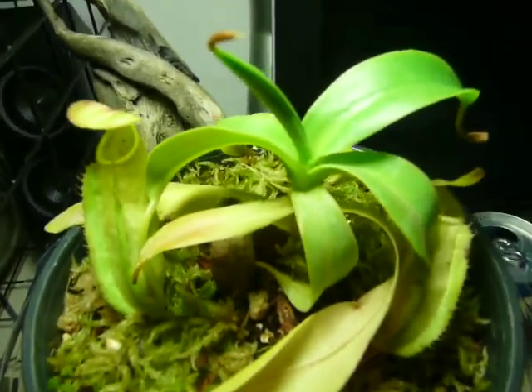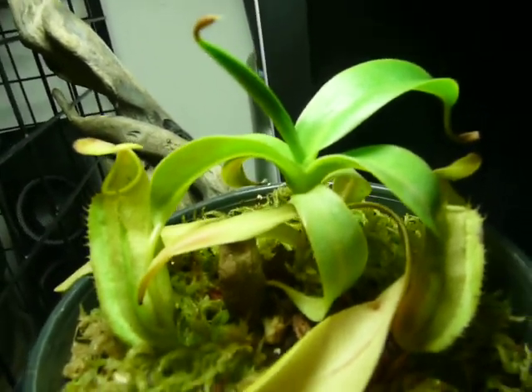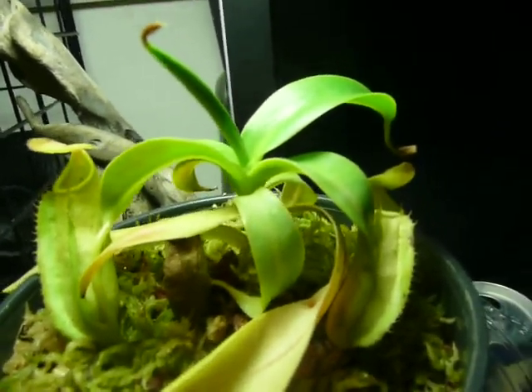It's supposedly a pretty fast grower, pretty easy grower. So I should look forward to some exciting growth with it.